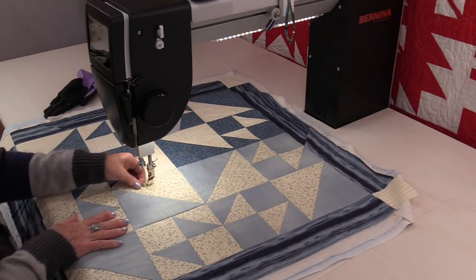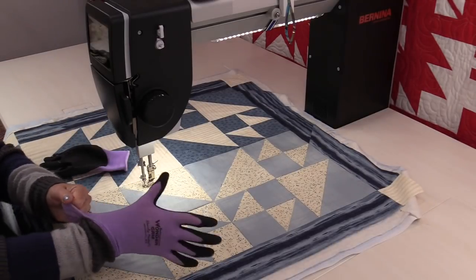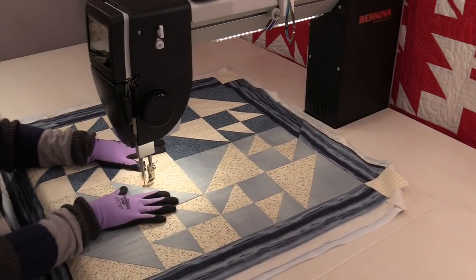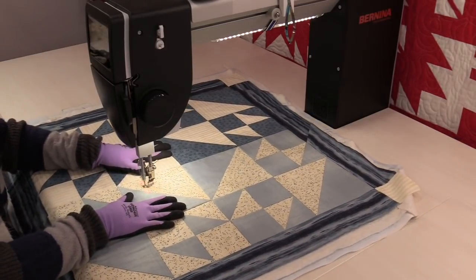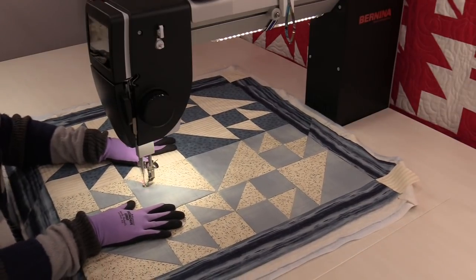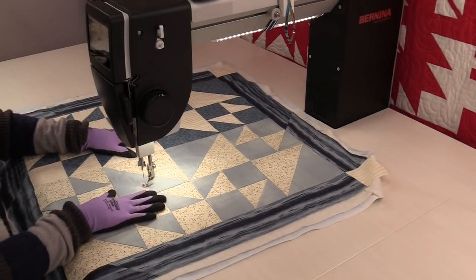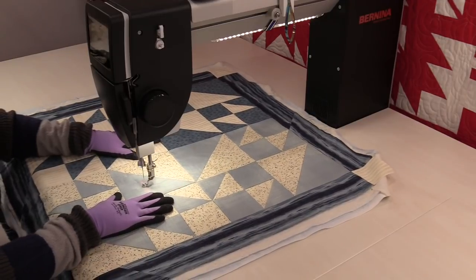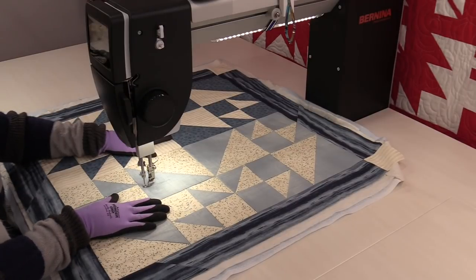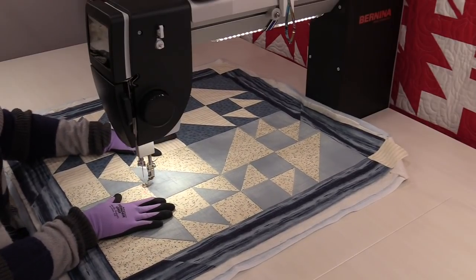So I'm going to bring up my thread so I know where it is. Once that thread's up, I can start quilting. The first thing I'm going to do is a star — one, two, three, four, five — then some straight lines, and another star. Put some straight lines in until I get to an area and do a star.